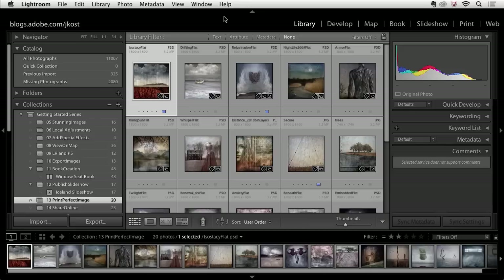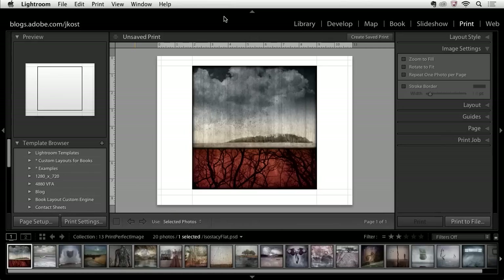Hi and welcome. My name is Julianne Kost and in the next few minutes we're going to take a look at the print module in Lightroom. I'm starting here in the library module — I've got a collection of images that I want to print. In order to quickly get to the print module, I'm going to use the shortcut Command-P or Control-P on Windows.